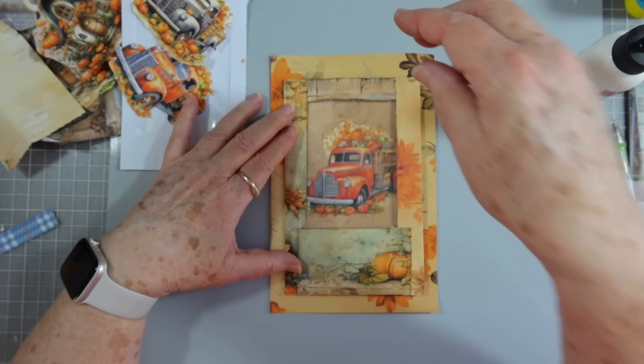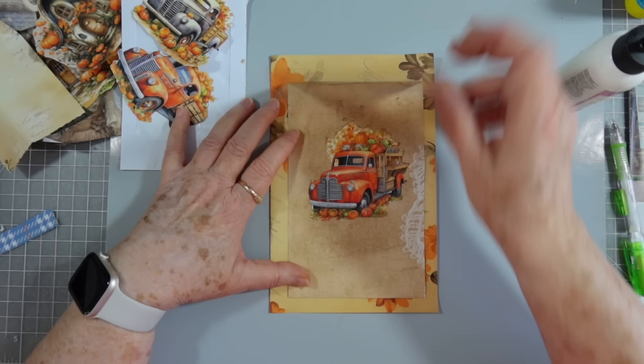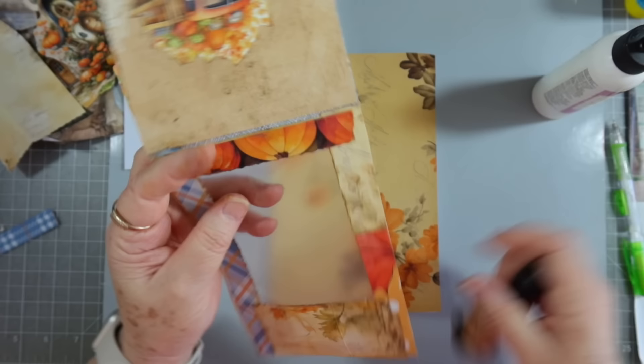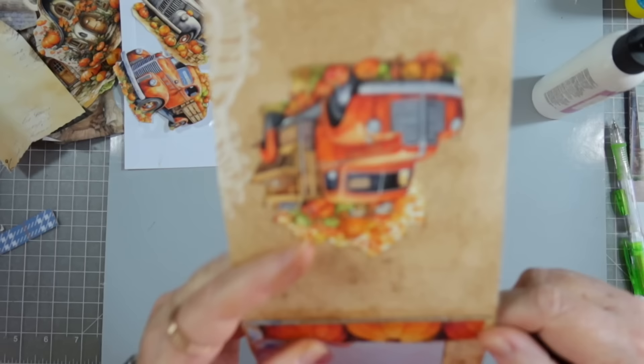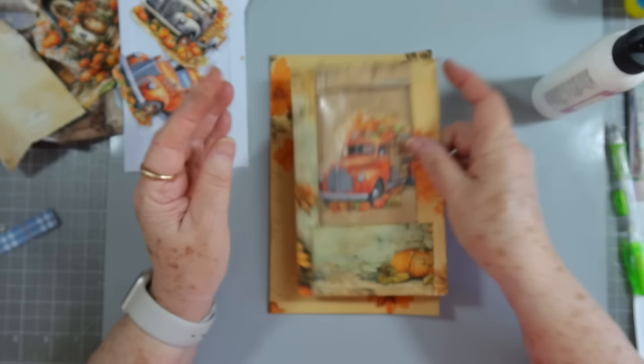I'll show you how I would put this in a journal. This is just a journal page — of course I wouldn't put it on this page, but just for example. You could glue it down here, here, and here, and then it would flip up. You could have all kinds of journaling space here, and also a place for a tag in the back. I'll probably come back and put some more glue on that flip-up part.